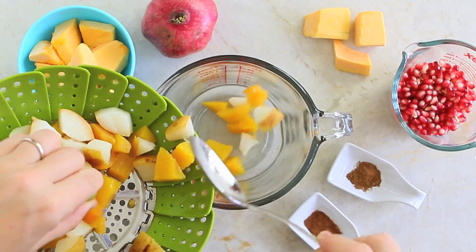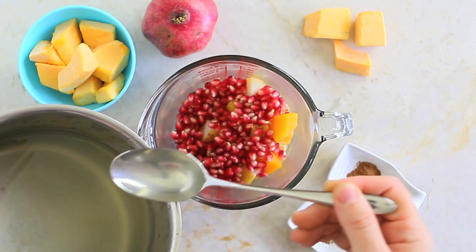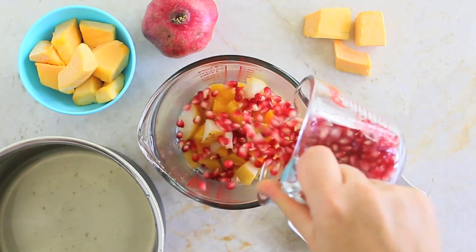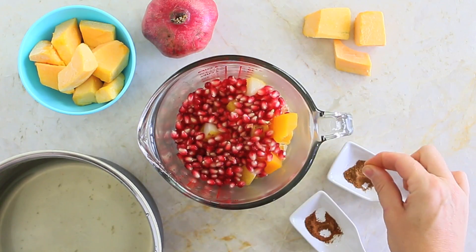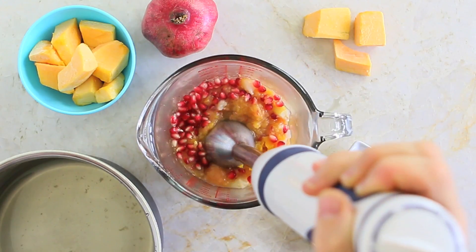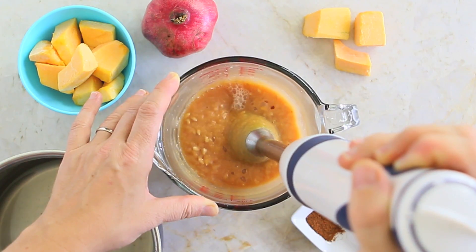In a tall container I'm going to add the steamed pumpkin, pears, a few tablespoons of the residual water from the steamer, the pomegranate, and also a pinch of cinnamon and nutmeg in order to give a nice fall flavor. Using an immersion blender I'm going to create a nice and smooth puree.